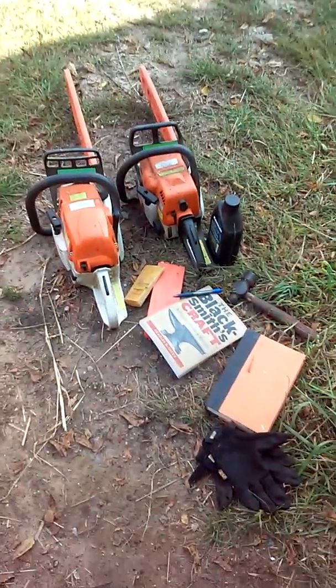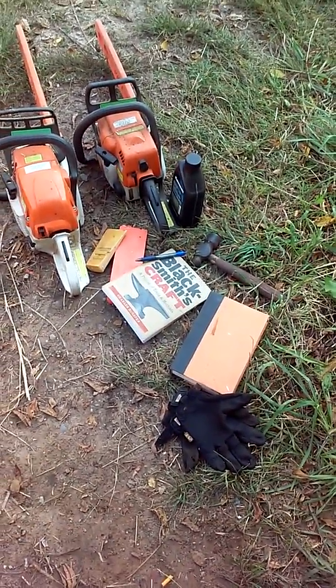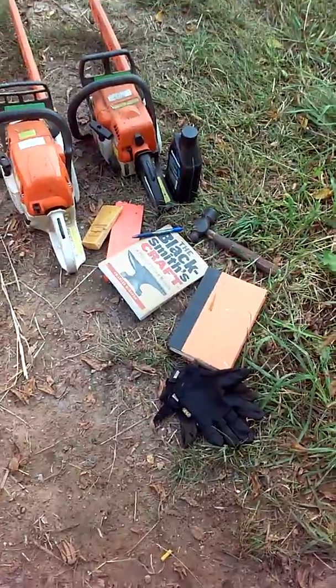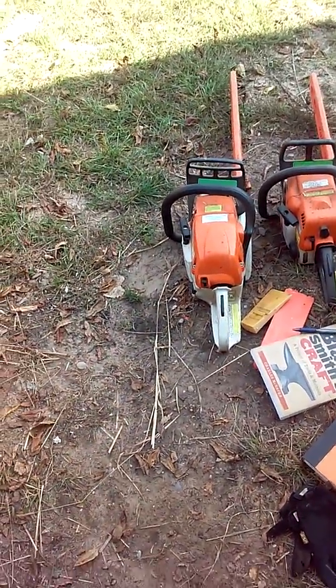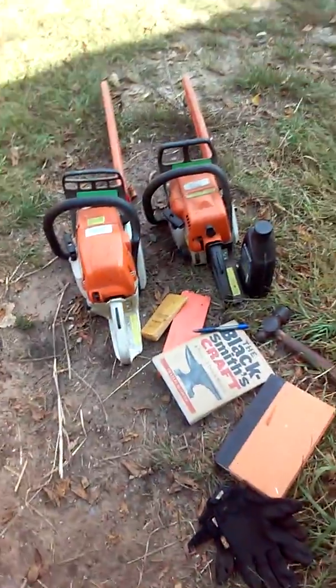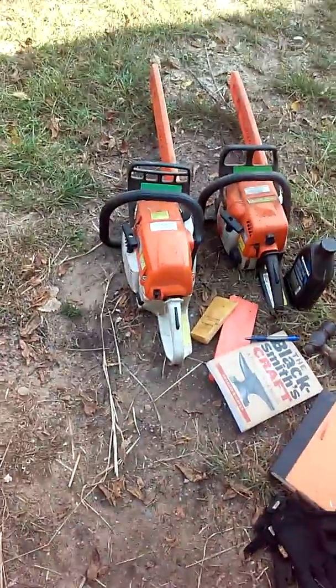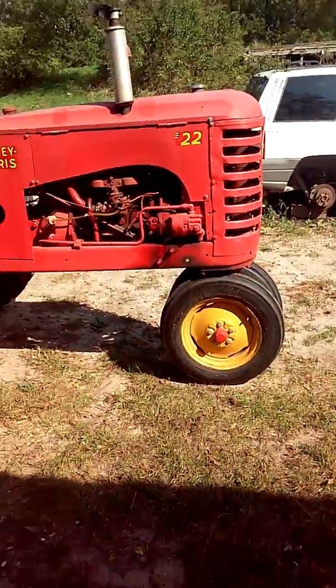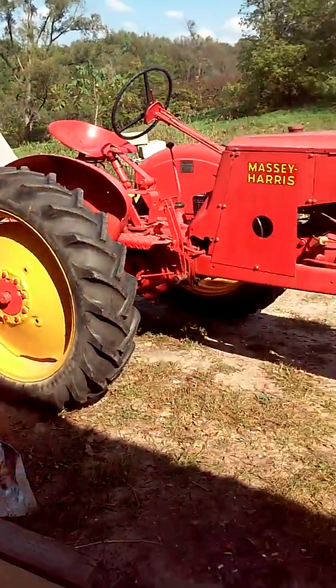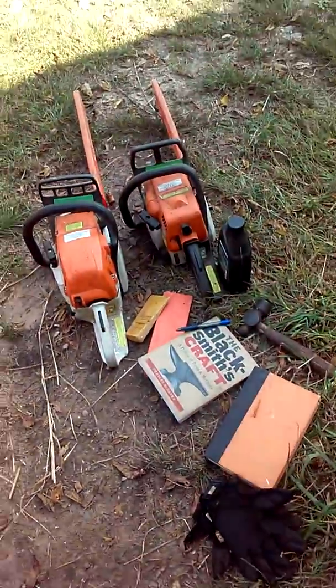I'm just gearing up for wood camp with my study books and all that, my big saw MS 291 and an MS 170. Massey Harris of course, but she'll be parked for the weekend. We're gonna run all this stuff up north.